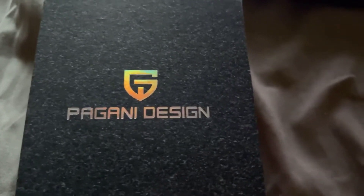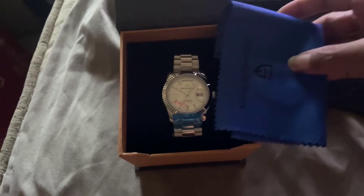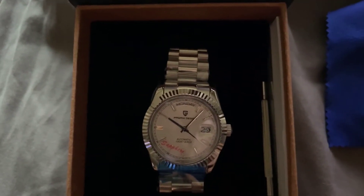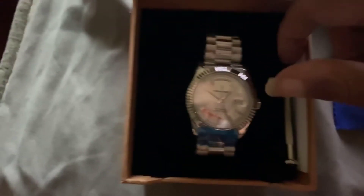All right. Look at this. We got a little thing here. What is this? A little cloth. Then there's the watch. And then here's the tool for it.